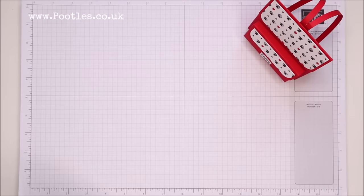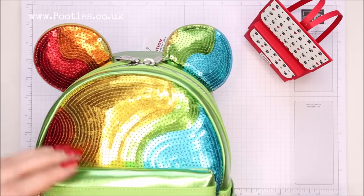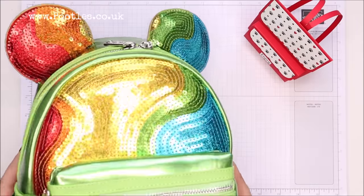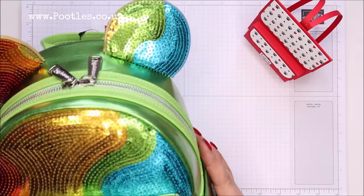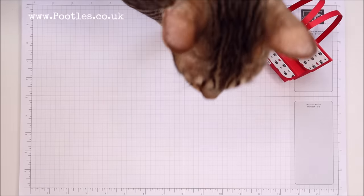They do make ordinary shaped handbags, but in the main they are known for their backpacks. I have got one handy to show you — they have a domed top and a front pocket. This one happens to be a Mickey Mouse related one with a rainbow. They are famed for their backpacks, and I wanted to make one.